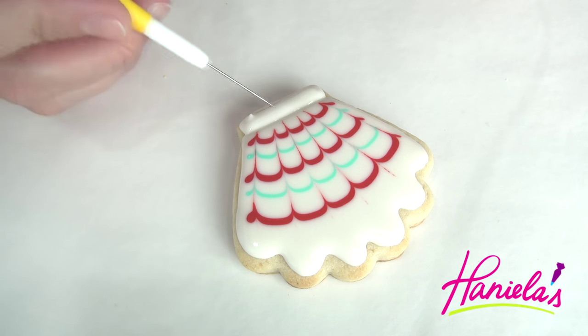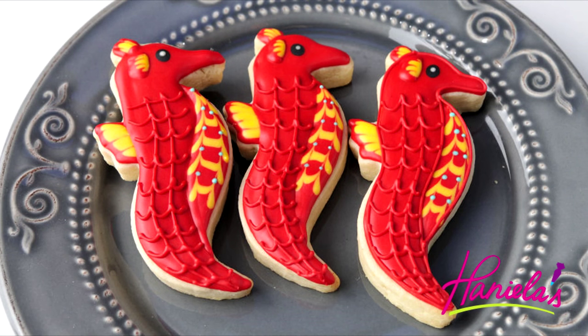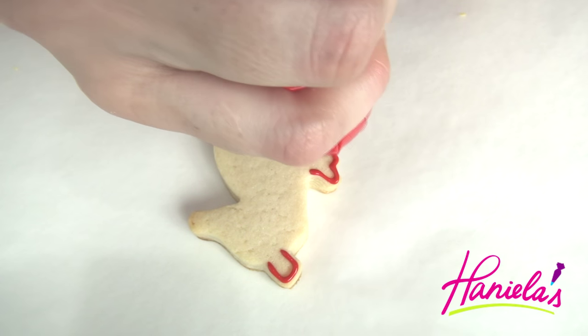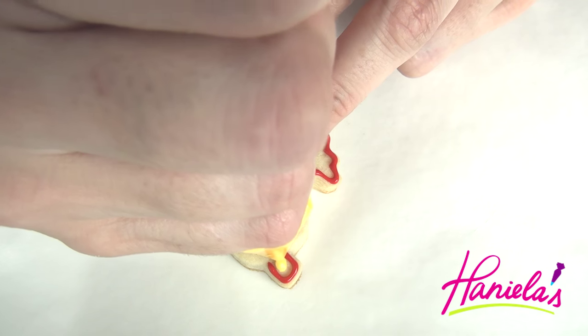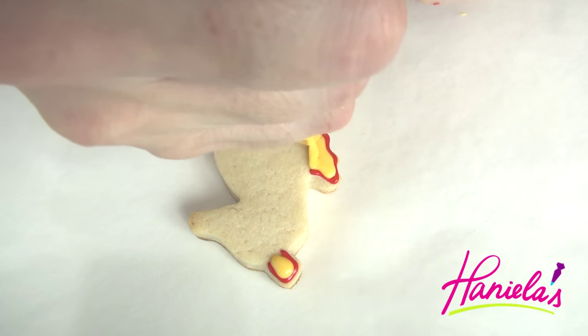For the third design I decided to do seahorse cookies. These actually were requested by my friend Cameron. She said she wanted red seahorse cookies so that's what I'm doing. I'm gonna start doing the fins first and we'll do a really quick wet on wet technique here.